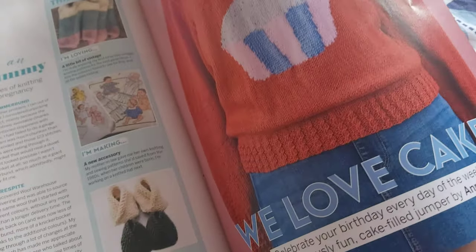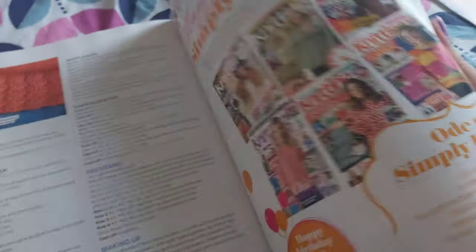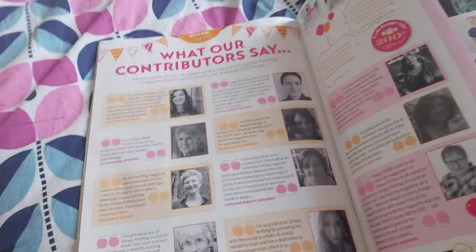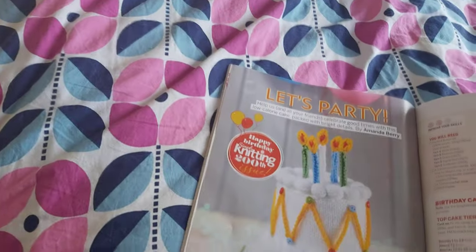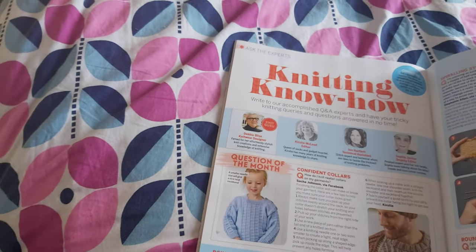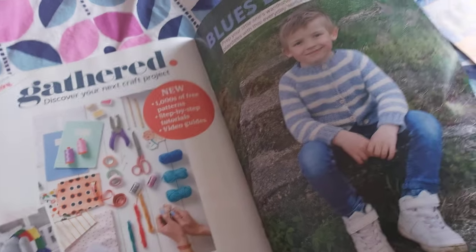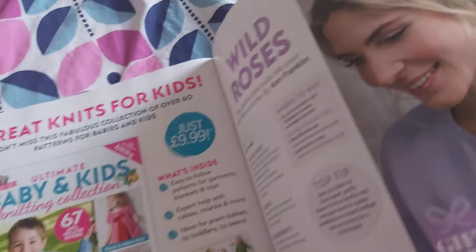There's a cute sweater — that's in this issue actually, very nice — and some things from their contributors. Because it's the 200th issue they're obviously having a bit of a celebration, so there's a party cake, which is cool — not really my thing, knitting stuff like that. Then there's the knitting know-how pages.